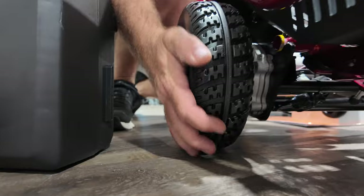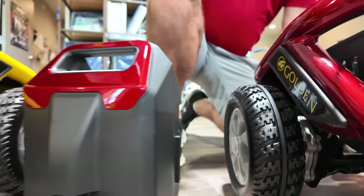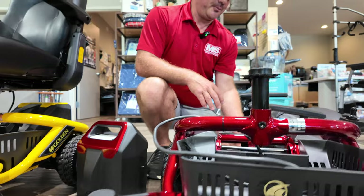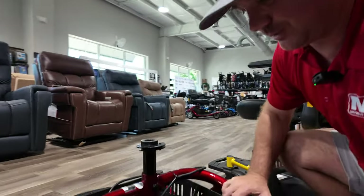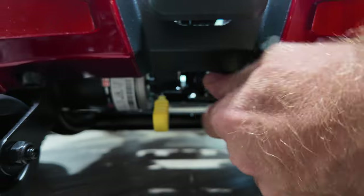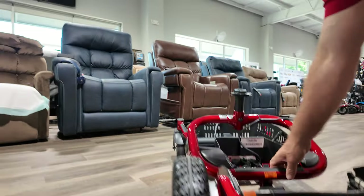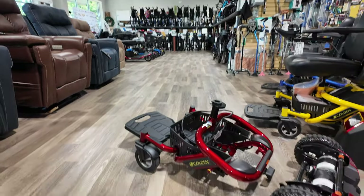These tires won't mark up the floor and there's no air in them, so they'll last a long time. Right now this is 65 pounds completely put together, but if you want to make this lighter weight, you could disassemble it — and the release is right here to roll it.